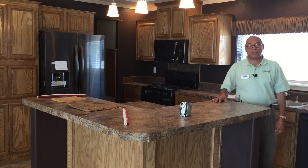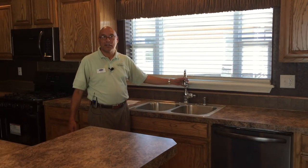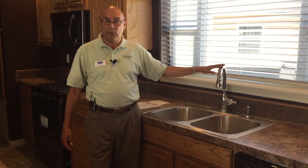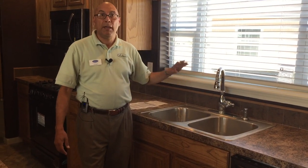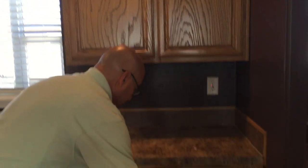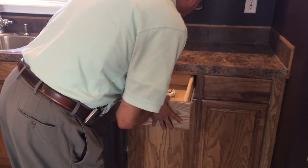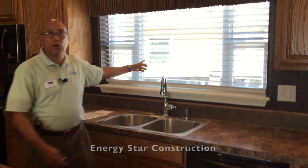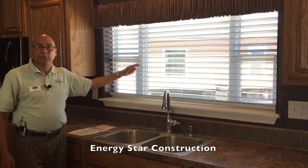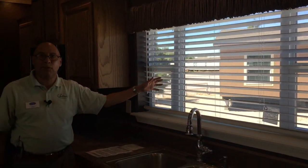We also use residential faucets. This particular model has the Moen faucet package throughout — it's an option but available on all our homes. We make everything ourselves: all our cabinets, our draperies, everything. Our drawers are 3/4 inch wood construction. Our windows are low-E tinted windows — that's part of our Energy Star construction and certification. That keeps all the UV rays out, keeping your home cooler in the summer and warmer in the winter.